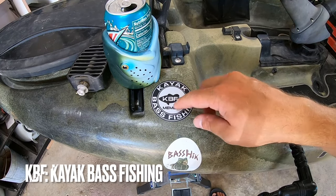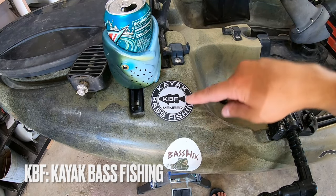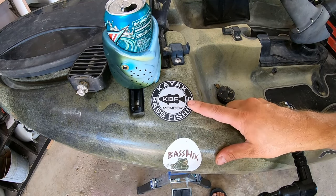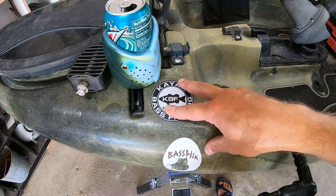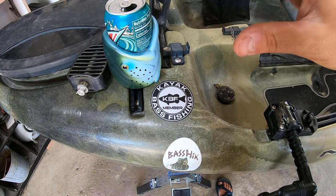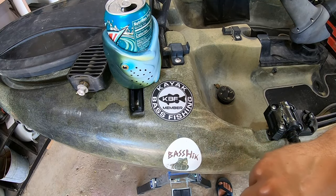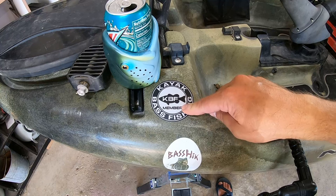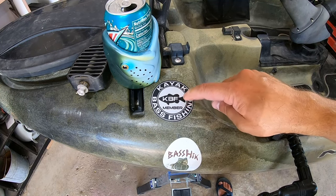If you're not a member of KBF — Kayak Bass Fishing — I highly recommend checking it out. I fish the Knucklehead Bass Fishing Series, which is a really low-cost $15 series where I anchor a team and we go fish against other content creators. Check out KBF if you're not yet a part of it — it's a great community.